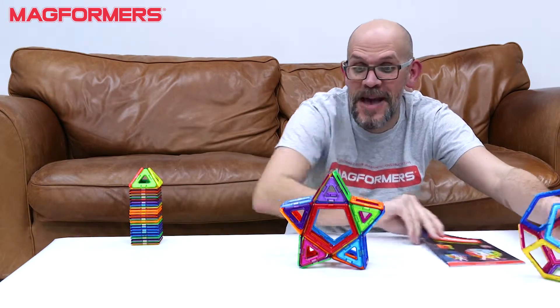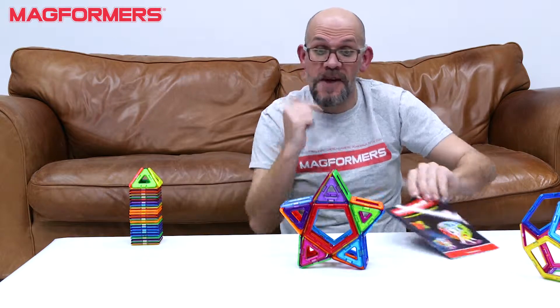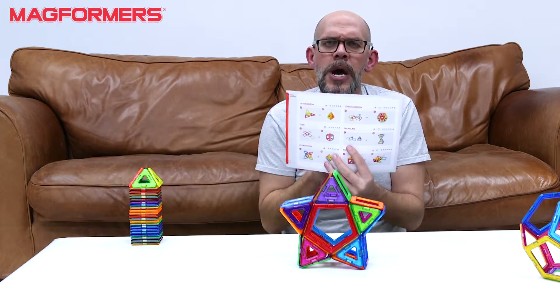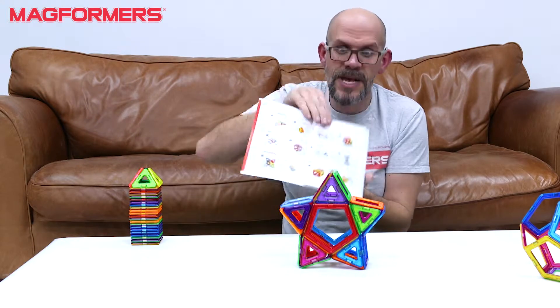I made this cool star! Totally different to some of the other models we've been making, because we've got this pentagon shape. And how I knew to build that — I didn't just come up with that — I read the book. I read the manual, you see?